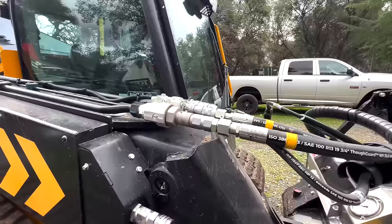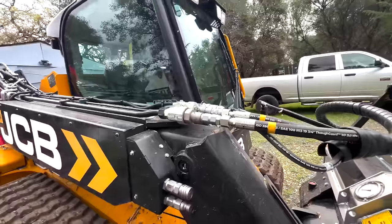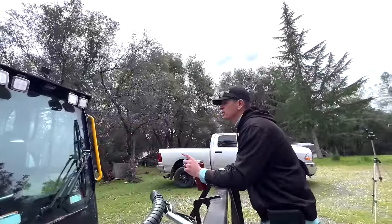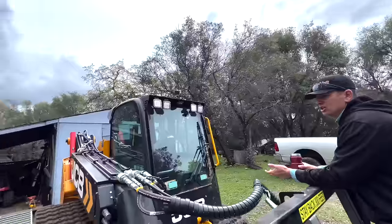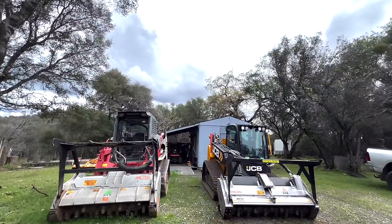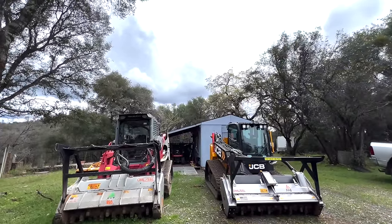For my lighter duty work, the other thing was I really liked the Takeuchi machine, but the height of it — I'm in almond orchards and I was really concerned about the profile and rubbing branches. It's not just damage to the equipment if you're rubbing branches — in June or July, you're knocking almonds off the tree and onto the ground. You're knocking money off the tree. So the profile was important.